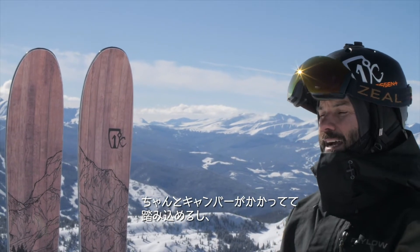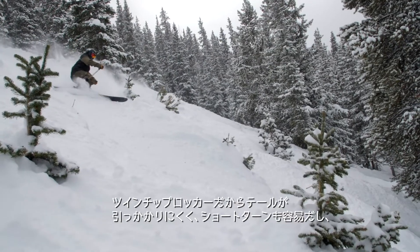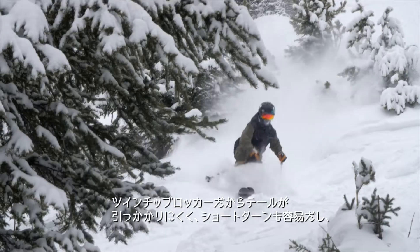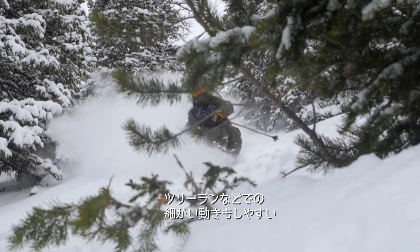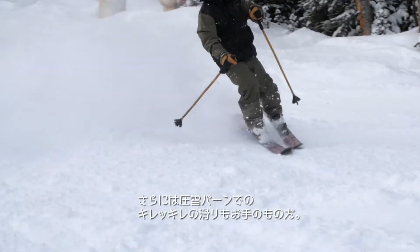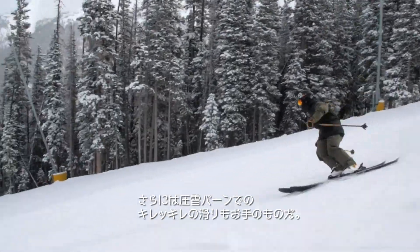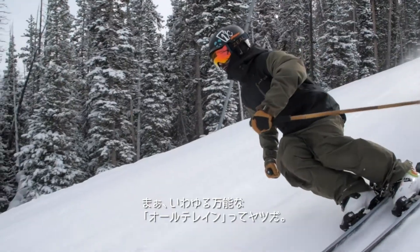It has some camber underfoot and a nice amount of sidecut underfoot mixed with some early rise in the tip and in the tail. It allows the ski to make short radius turns and you can really find nimble maneuverability in trees, which is awesome, and then you get on the groomer and you can just rip big long radius turns as well. It's just built to handle all the different kinds of terrain that you're going to find around the resort on a daily basis.